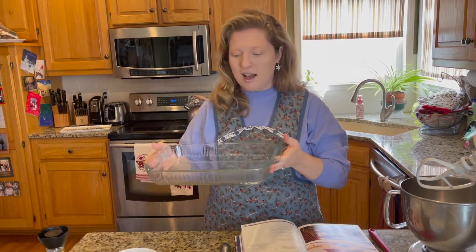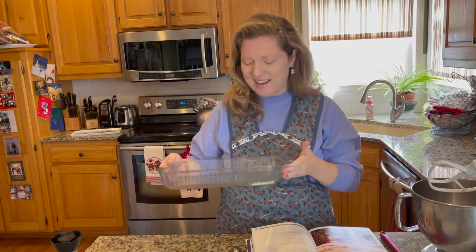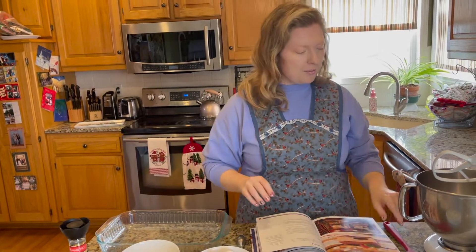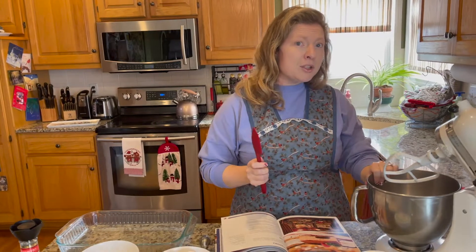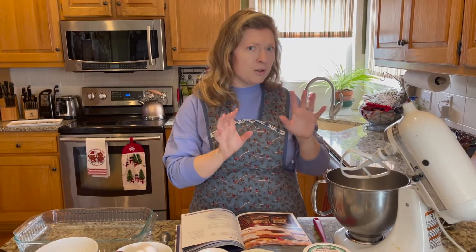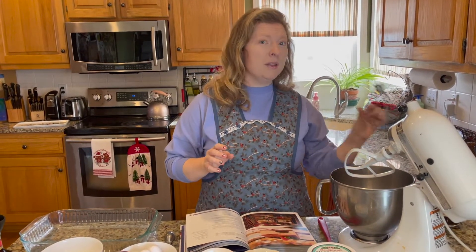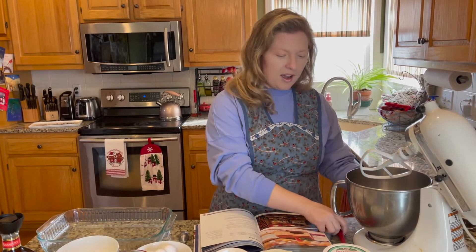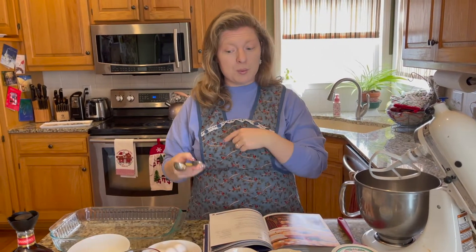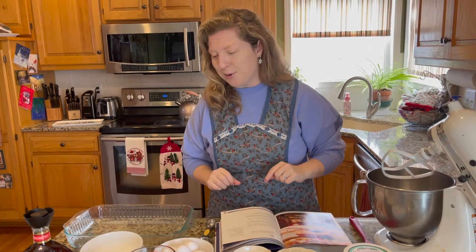You'll also need a nine by thirteen glass pan — it looks cool so you can see the layers inside. You'll need some bowls, a spatula, and either a hand mixer or stand mixer. If you have a stand mixer, you'll want both a regular attachment and a whisk attachment, because we're going to be beating egg whites. Not a lot of ingredients, but some specialty items you'll need to look for.